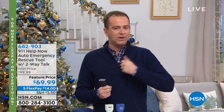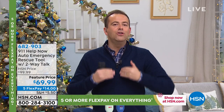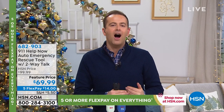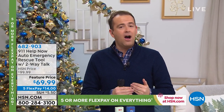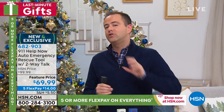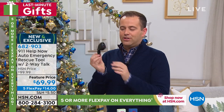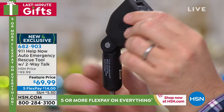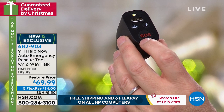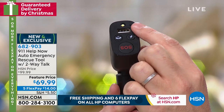Many of you are aware of our 911 Help Now product — an alert pendant that you wear. You press the button and you instantly get through to a 911 operator. No fees ever. Tonight, a new advantage for anybody that has ever felt stressed or vulnerable in a car — if you've ever been victim of a car crash, if you've been rear-ended, if you've ever felt like you're being followed or felt scared because you broke down at the side of a road.